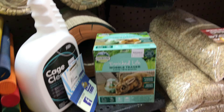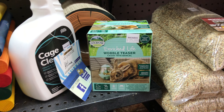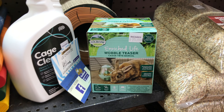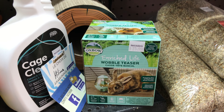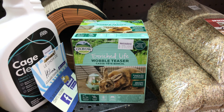This is new too and really fun — it's the Enriched Life Wobble Teaser, especially for rabbits and guinea pigs that tend to get overweight easily. You put their pellets of food in it and they have to make it move in order to make the food fall out, so it makes them work while keeping them busy.